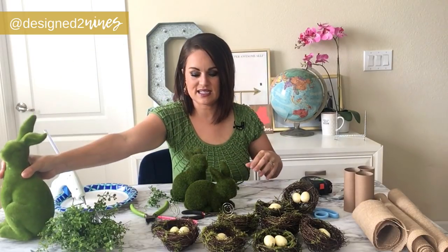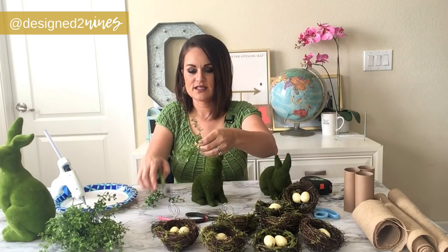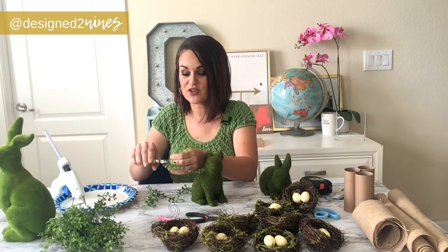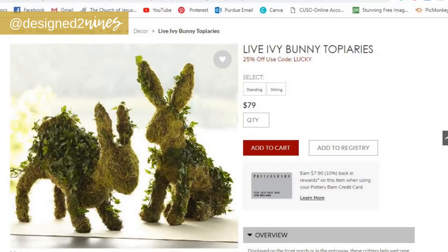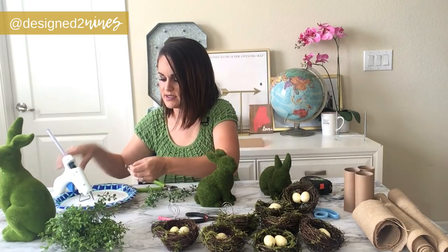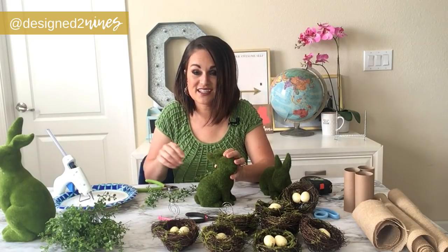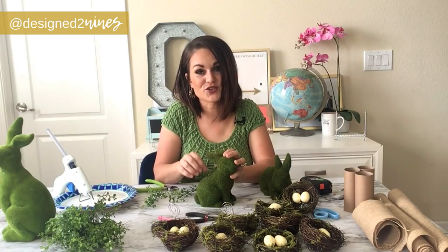We're going to cut this bush into little tiny sections and just hot glue it on. This is going to be another very quick project with massive savings. The Pottery Barn version had some greenery on the head, on the back, and in little strategic spots. So we're going to start by gluing on the back, a little dab, hiding it up in the ears where you can't see very well. Hold that into place for a second — all of these projects are a little hot glue, a little cutting. So easy!